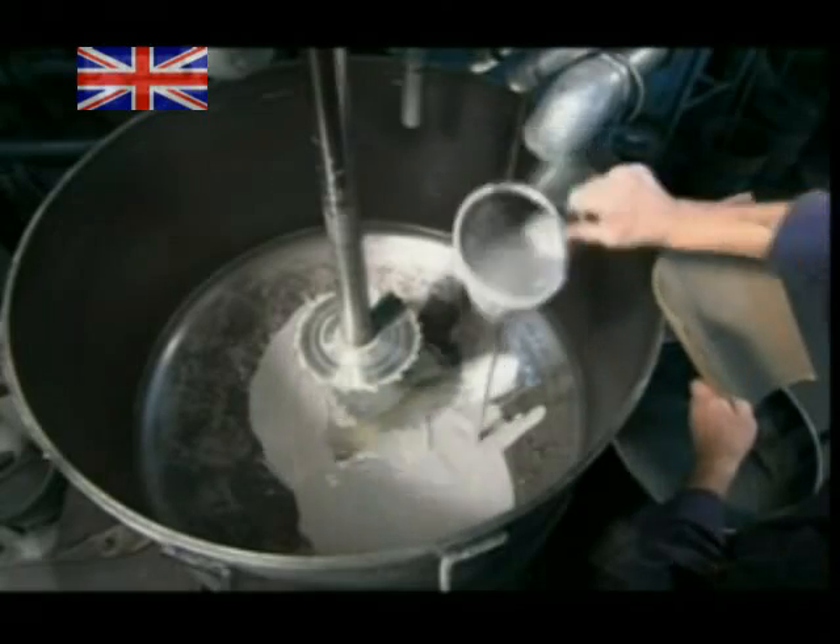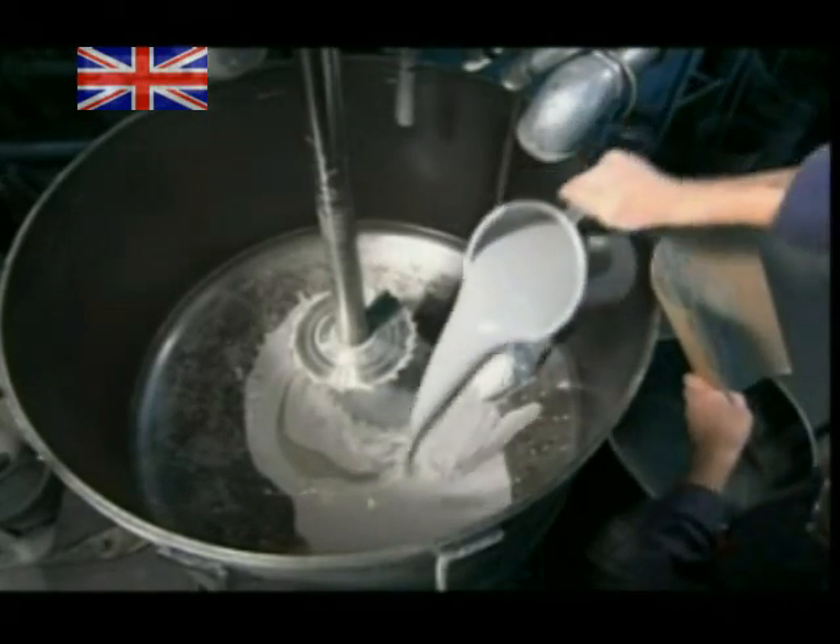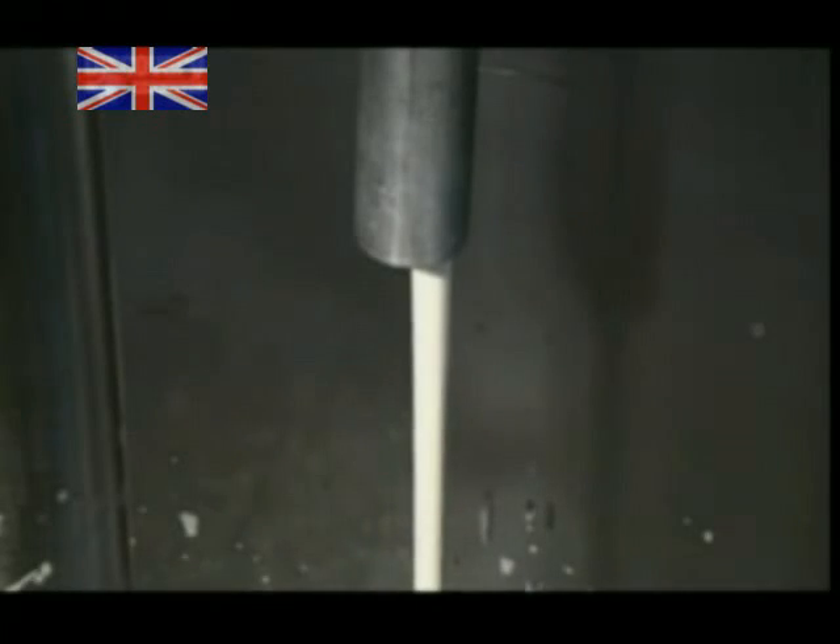Next, they pour different dyes into another tub, following a formula for a specific shade. They then pipe the liquid vinyl into the tub with the colouring agents.